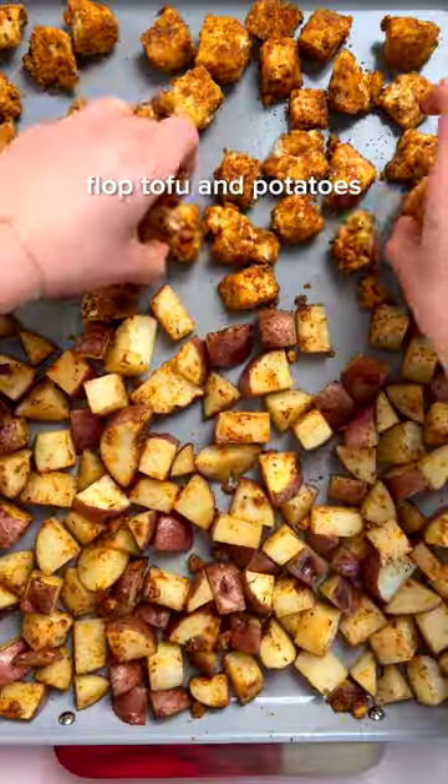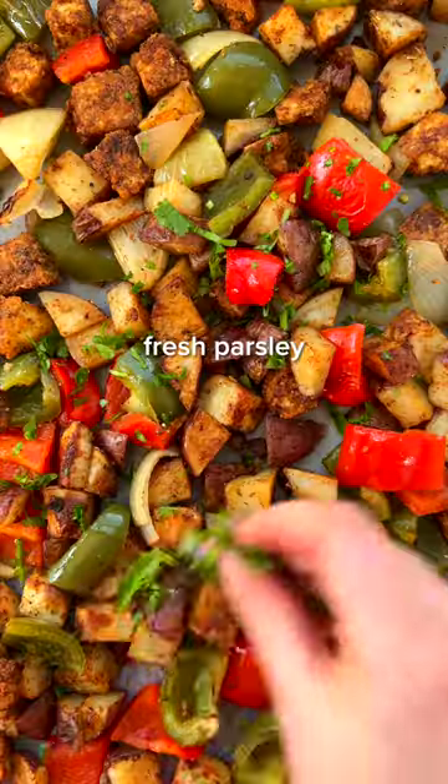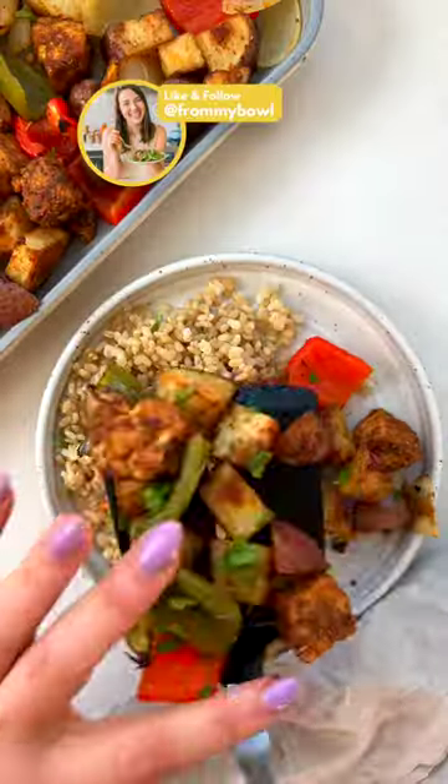Serve while it's nice and hot, as is, or you can serve it over rice to make it even more filling. Top it off with parsley and enjoy, and follow for more simple and satisfying recipes.